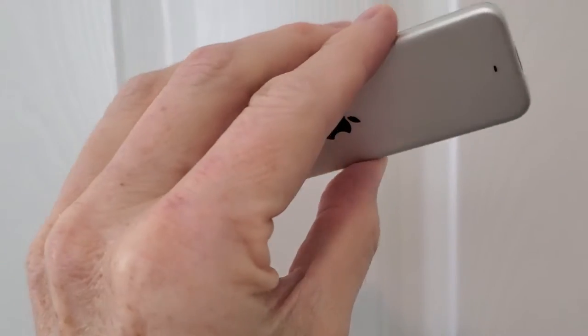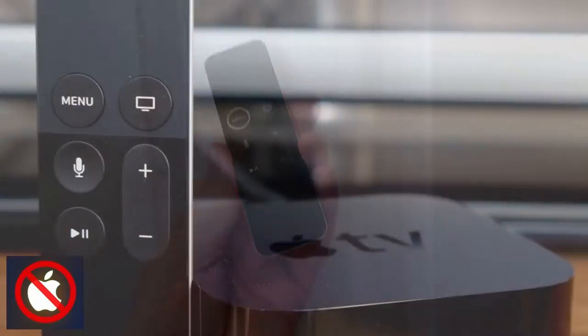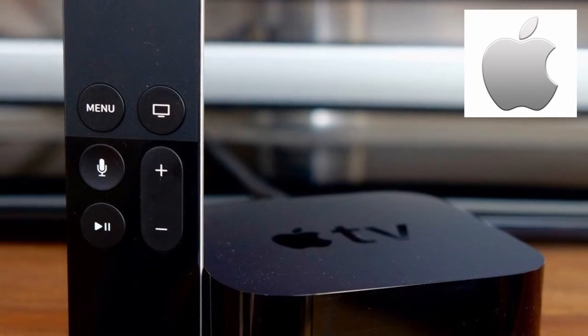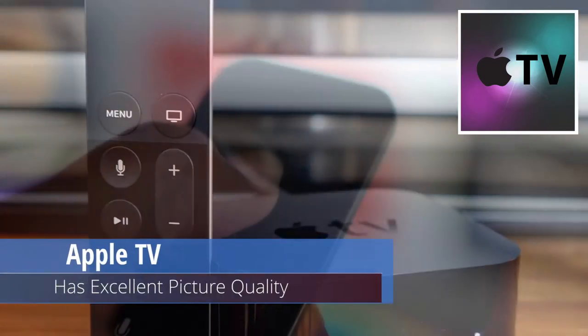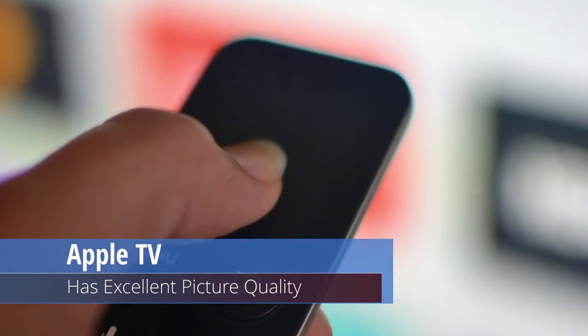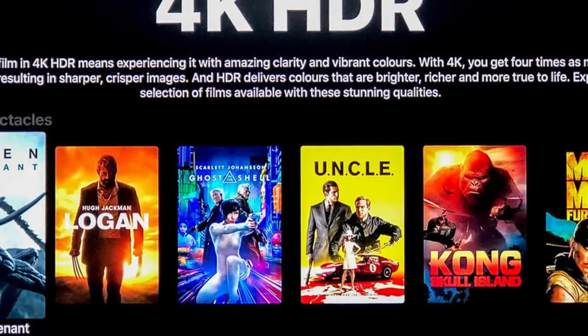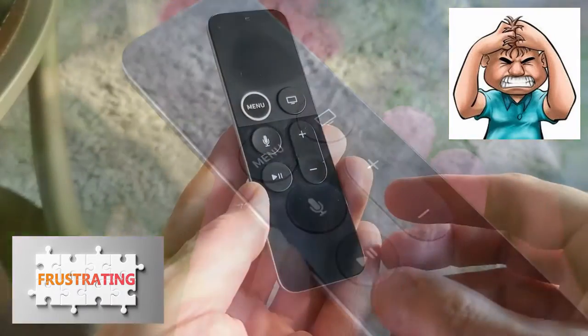First off I want to start by saying this video is not about bashing Apple or their products in any way. However, at Ultimate Tech Hub we do not use any Apple products except for the Apple TV, and we love the Apple TV. The picture quality is amazing — it's crisp and vibrant — but using the Siri remote with the Apple TV is frustrating, and here are the reasons why.